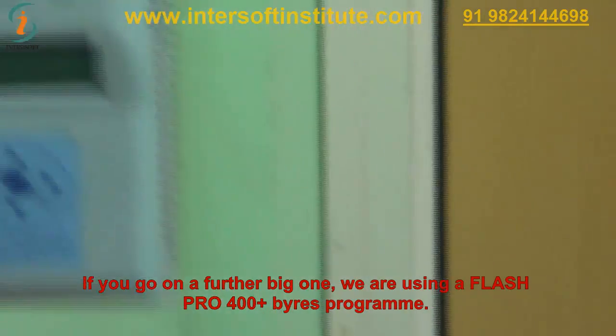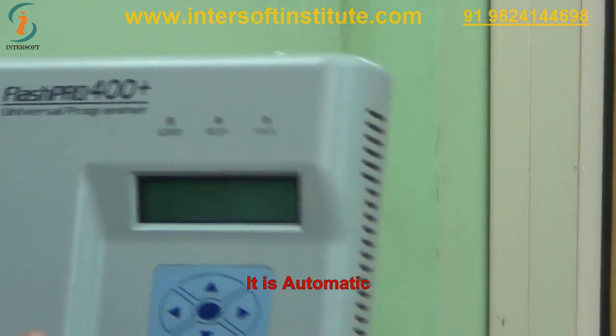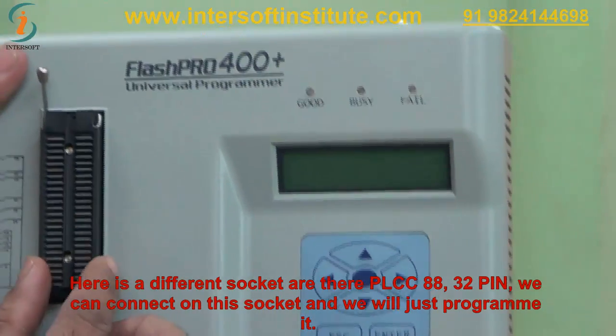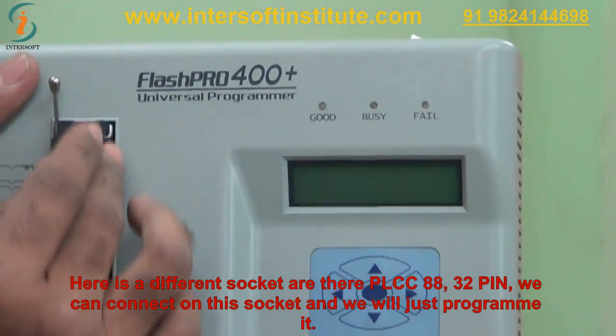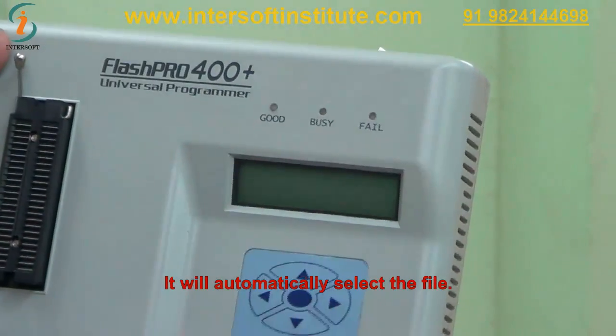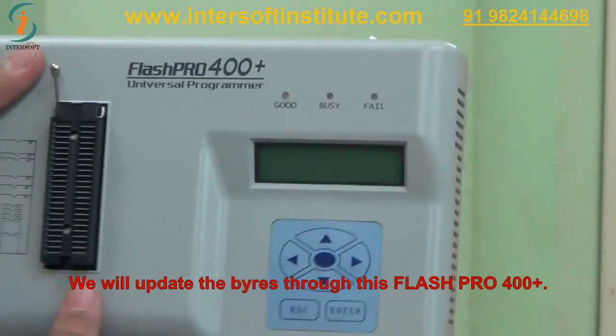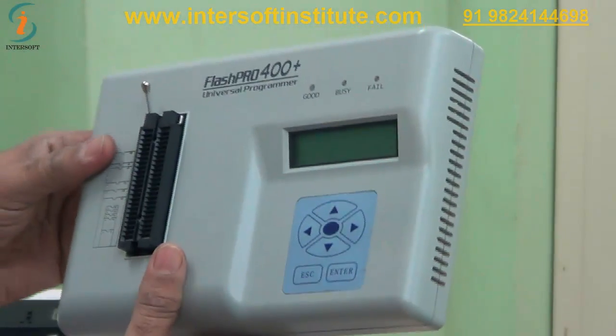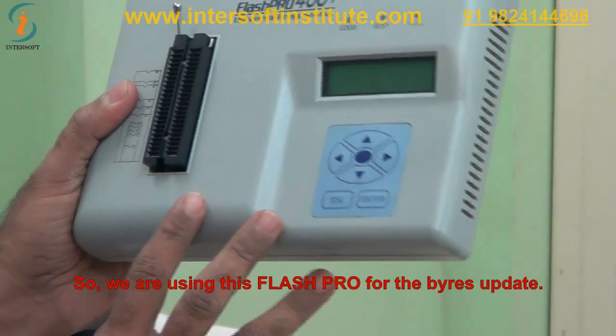Next we are using the Flash Pro 400 Plus BIOS programmer — it is automatic. It has different sockets: PLCC, 88, 32-pin. We connect the chip to these sockets and program it; it will automatically select the file. We use the Flash Pro 400 Plus for BIOS updates.